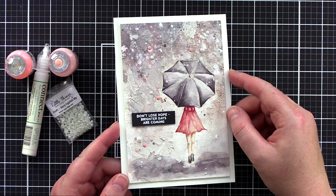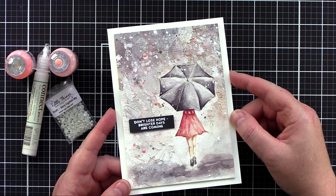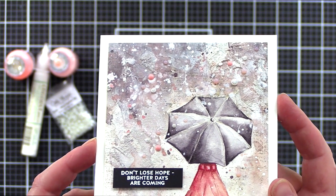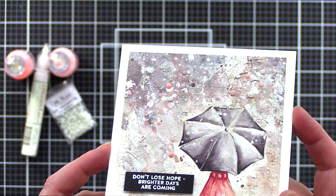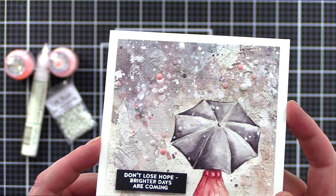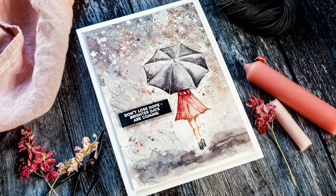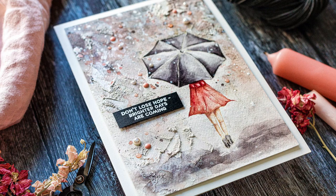Here's the completed card of my play session with watercolour and texture to create a multimedia background. Hopefully you can see all the texture and detail if I lift the card a bit closer to the camera. I'll leave links in the YouTube description to the products I've used today as well as a coordinating link to the blog post over at limedoodadesign.com.